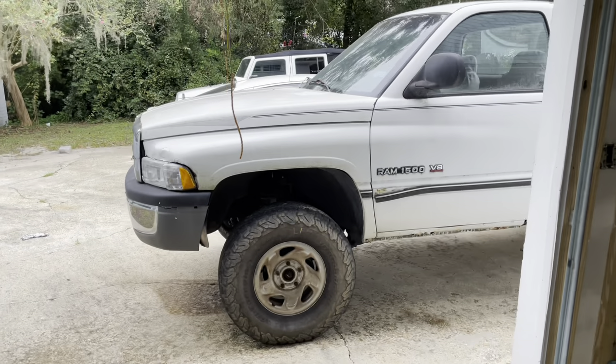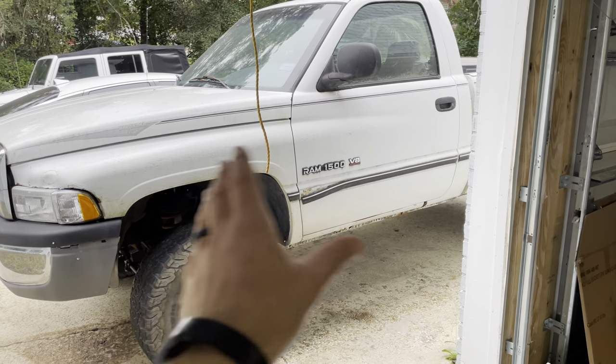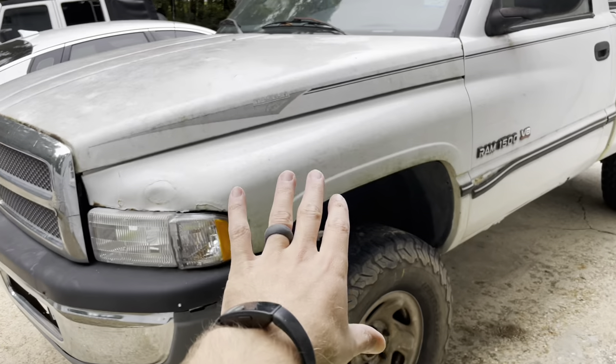In a couple of days I'm having this thing brought over to have a custom exhaust fabricated for it. I'm not a very good fabricator, so I was going to take a stab at it myself, but I'll just pay someone to do it.